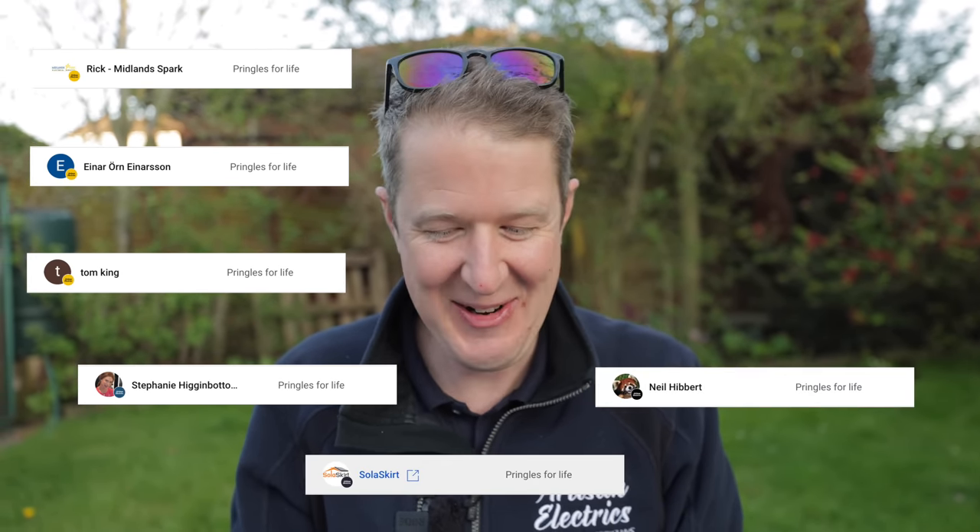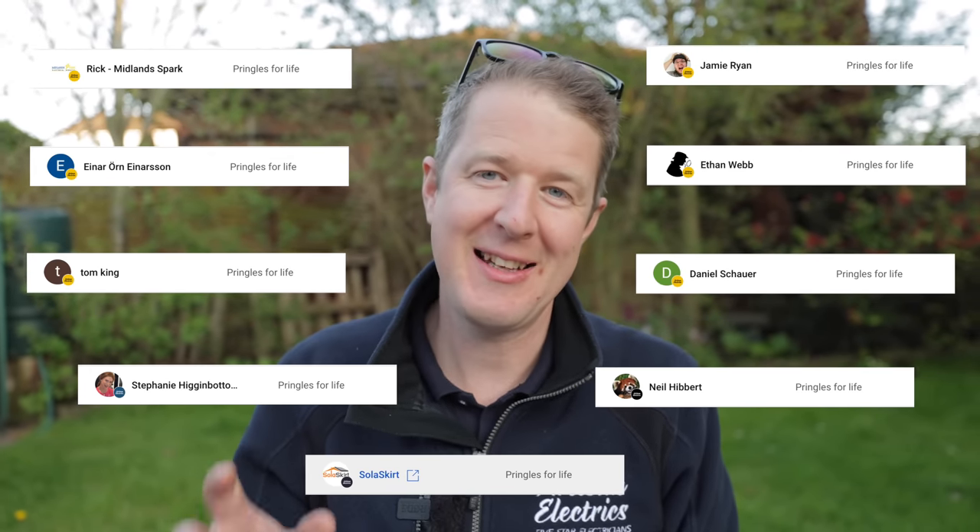I just wanted to give a massive shout out to our new Pringles for Life channel members. Thanks to Rick Midland-Spark, Ina Orn-Inason, Tom King, Stephanie Higginbottom, Solar Skirt, Neil Hibbert, Daniel Shower, Ethan Webb, and Jamie Ryan. Channel members support our channel in an amazing way and in return get huge value in the form of extra content and videos. We've already got 20 exclusive members-only videos posted on the channel - a lot of it is vlogging my week so you can see how I run my business behind the scenes.